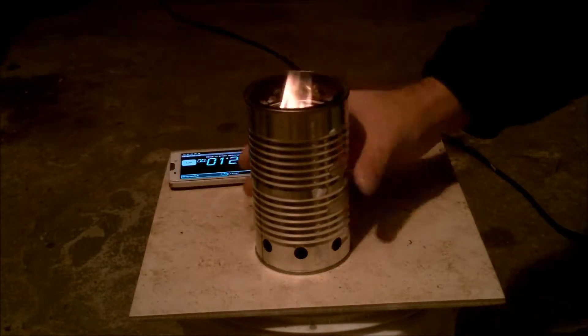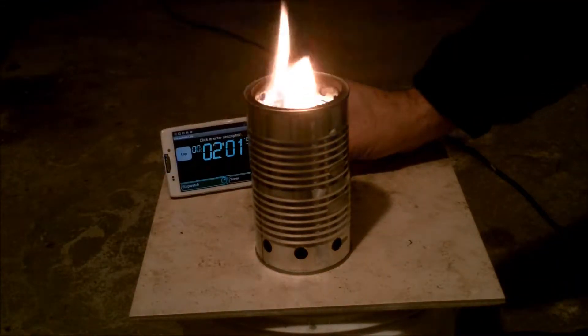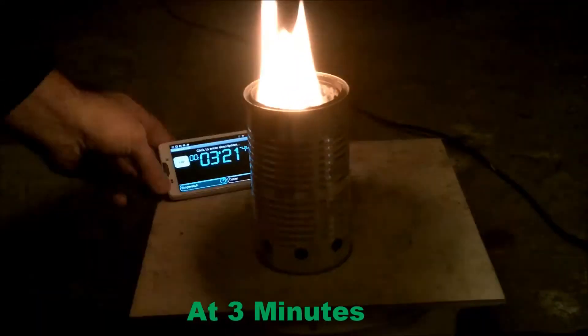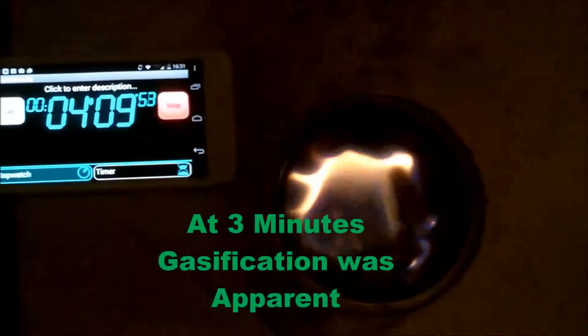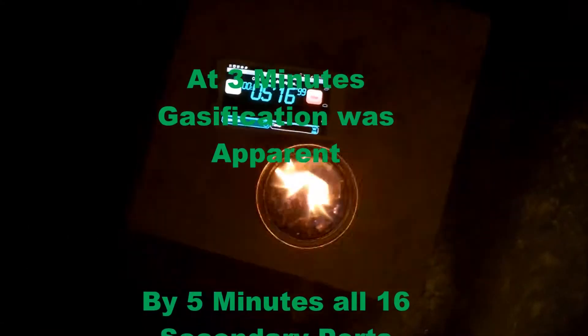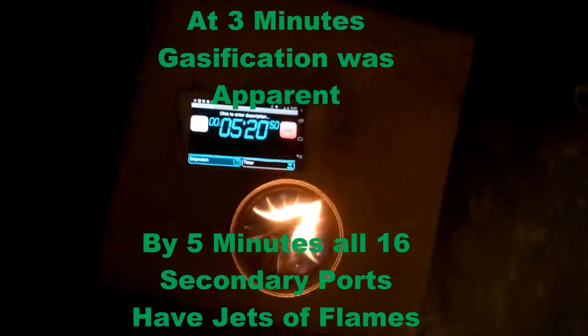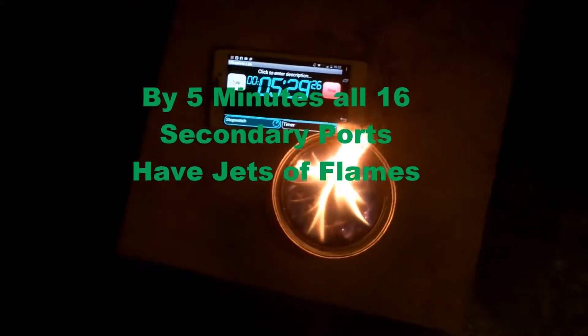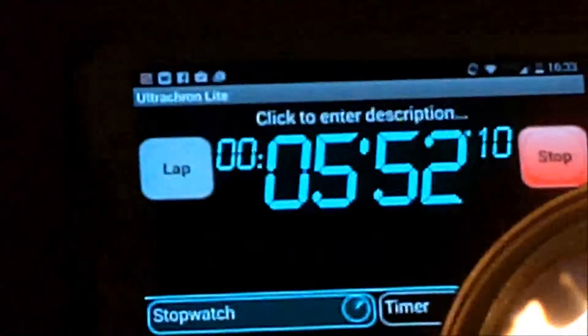Right from the beginning of the burn, it became very apparent that there was more airflow to the secondary air ports. At around 3 minutes on the clock, the gasification was apparent. You could actually see the flame burning up near the secondary ports and they were starting to come out of the jets. By 5 minutes, all 16 secondary ports had jets of flame coming from them. This was a much better result than we had seen before — we were actually getting jets of flame.